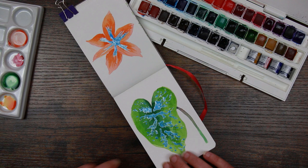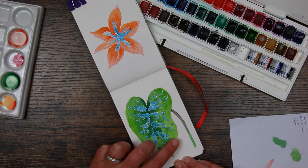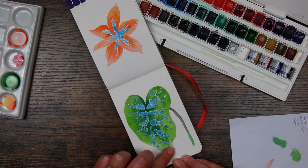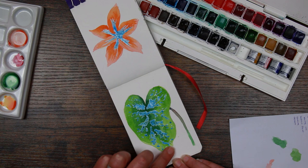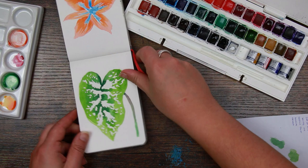Now comes the fun part — we're going to take off our masking fluid. You do have to be quite gentle; you can use a kneaded eraser. I find the Schmincke one comes off if you just use your finger, and that is going to reveal the nice crispy white where the paint hasn't been able to penetrate and soak into the paper. This is a great part — if you've got kids that like peeling PVA glue off their fingers, as long as you can teach them to be gentle they can have great fun doing this bit for you.